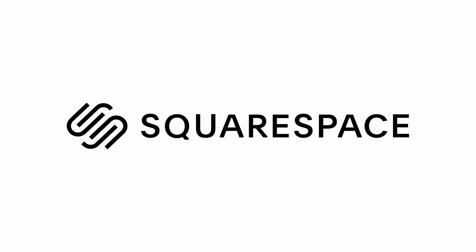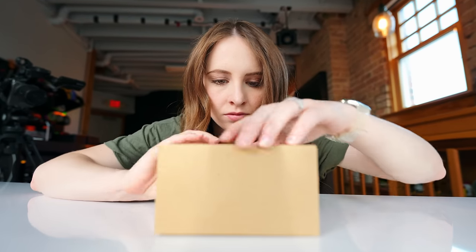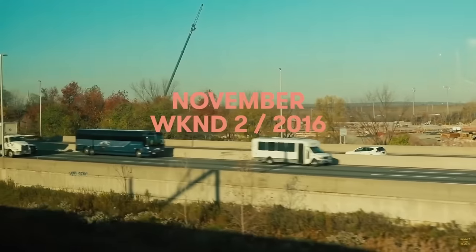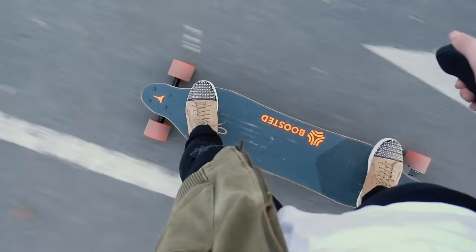This video is sponsored by Squarespace. I have been waiting so long for you. I don't know if all of you guys were around back in the day — 2016, 2017, when everyone was vlogging. I didn't want to vlog with a huge camera, so I became obsessed with the Sony RX100s.